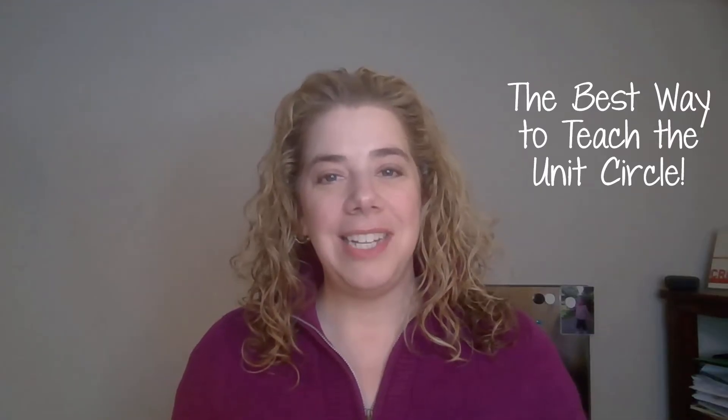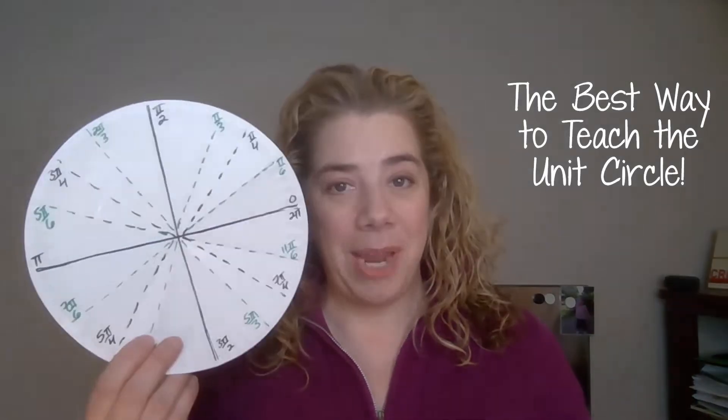Hi, I'm Rebecca from HoffMath. My website is HoffMath.com and my Teachers Pay Teachers store is HoffMath with a space in between. I'm going to show you how I teach the unit circle using a paper plate.